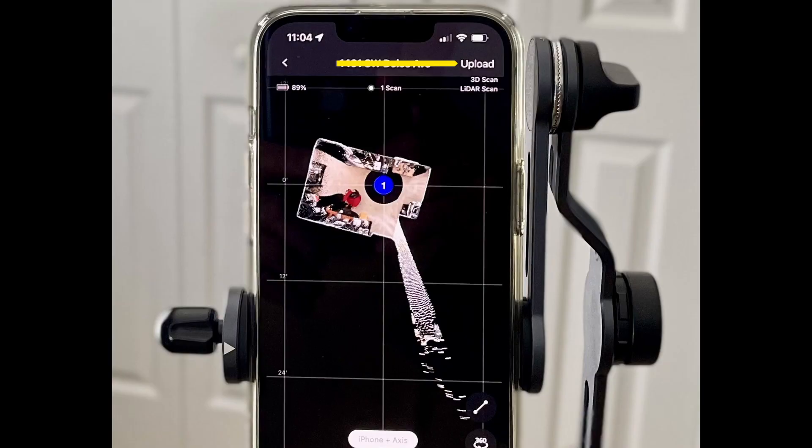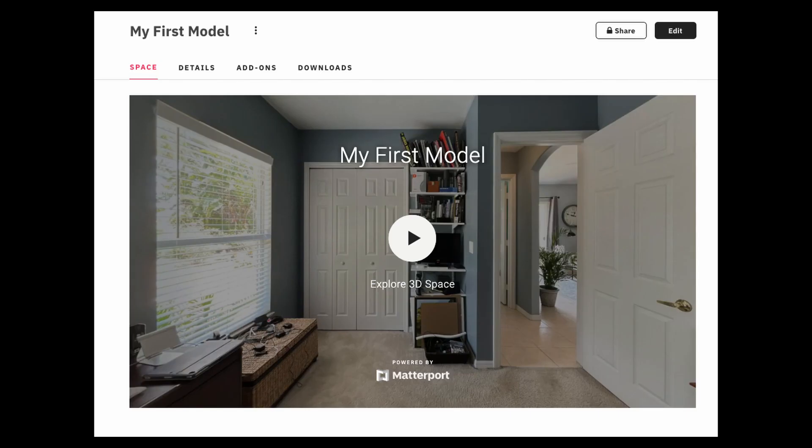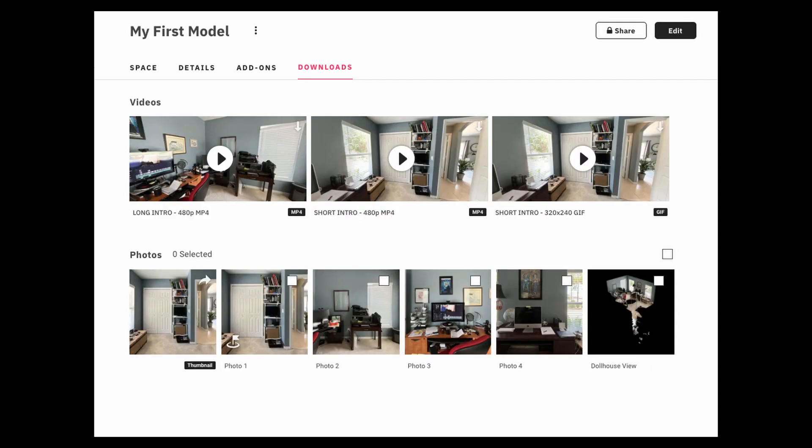Once you're done scanning your space, tap the upload button to save it to your Matterport account. You'll receive an email in about 15 minutes with a link to view your 3D model of the room. In that link, you'll have links to send to your customers so they can view the 3D models and add them to their websites. You'll also be able to download short videos of the model.